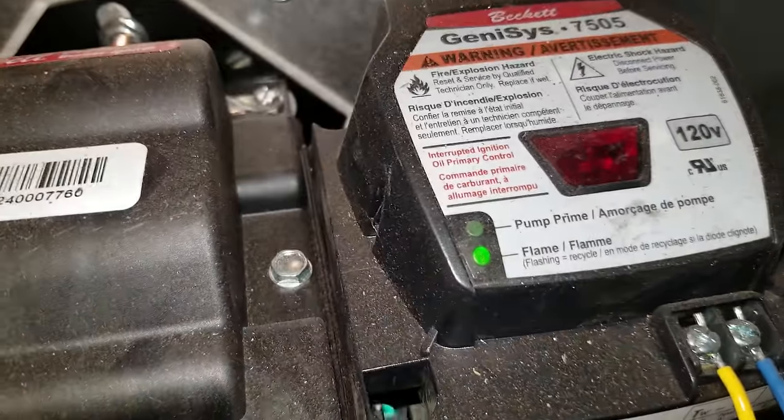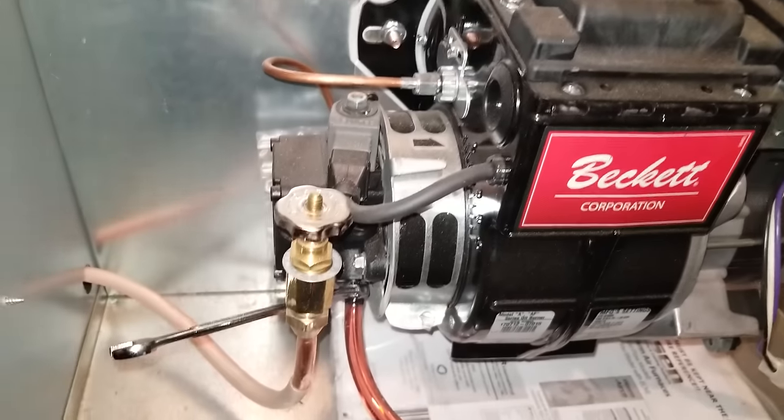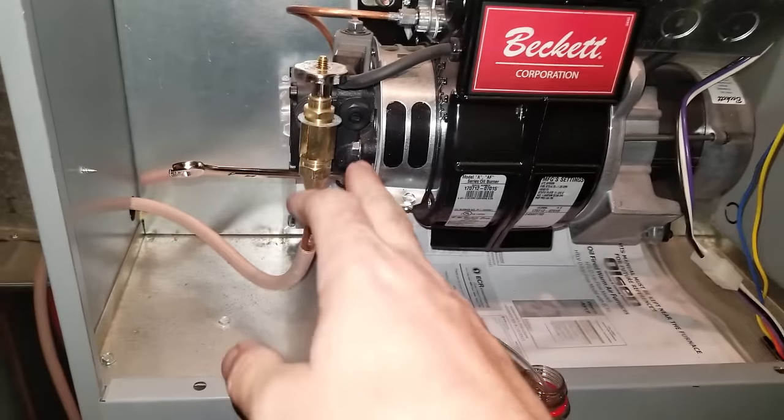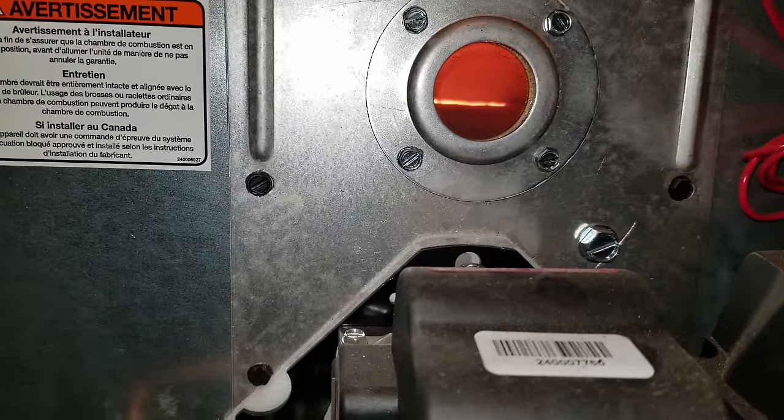The green light is on — it is good to go. Now this is not normal to happen right off the bat; this furnace was already set. Typically you're going to have to do this two or three times — crack open the bleeder, it'll go out, then repeat. This one might go out, I'm not sure.